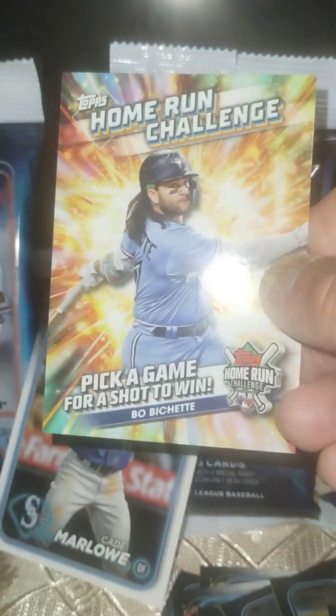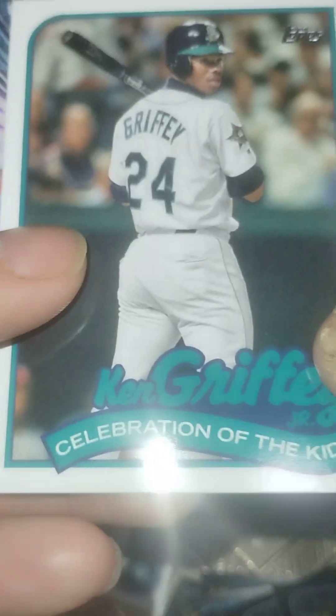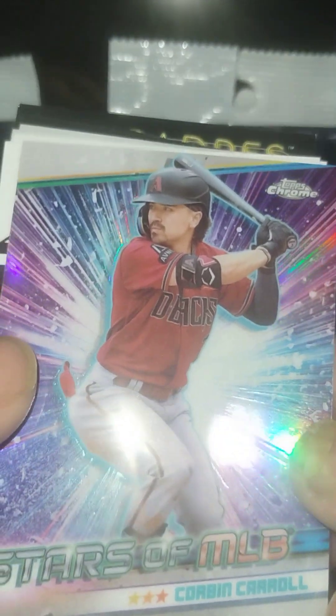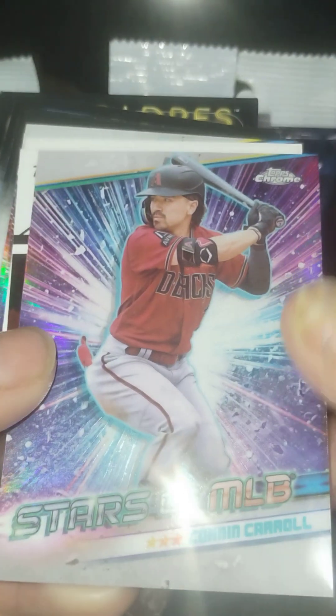Another rookie. Is one of those home run challenge cards. Oh, Ken Griffey Jr. — Celebration of the Kid. That looks sick. I used to love Ken Griffey Jr. back in the day when I was a kid. Corbin Carroll Topps Chrome. Stars of MLB — this one's cool, oh yeah.